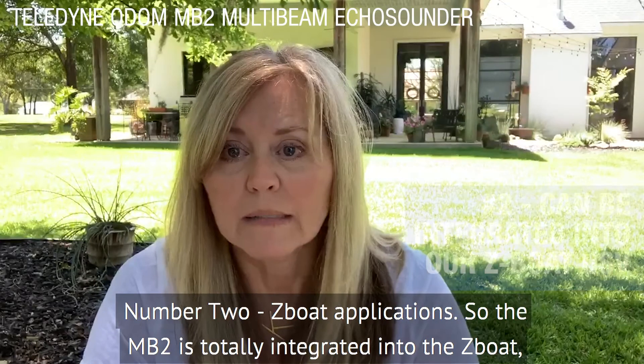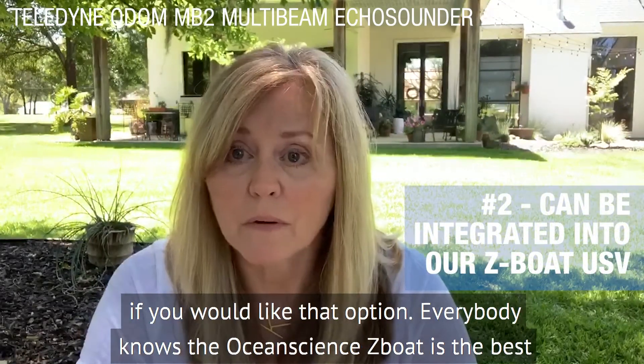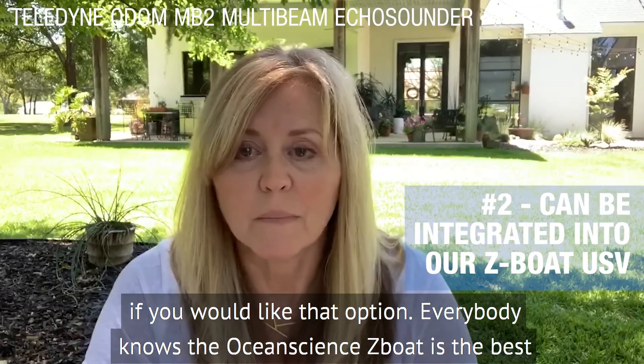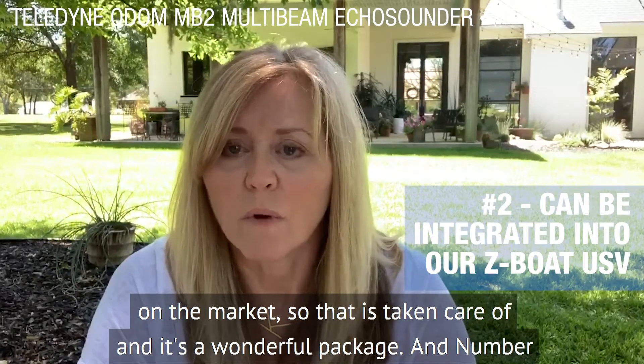Number two: Z-Boat applications. The MB2 is totally integrated into the Z-Boat, if you would like that option. Everybody knows the Ocean Science Z-Boat is the best on the market, so that is taken care of and it's a wonderful package.